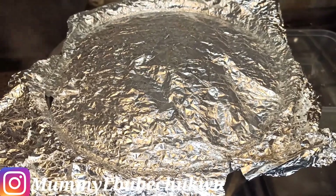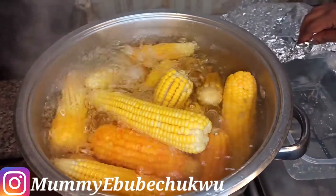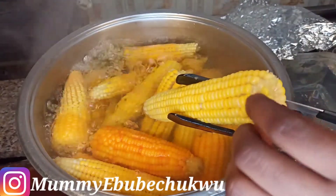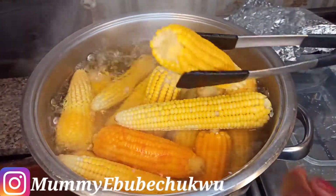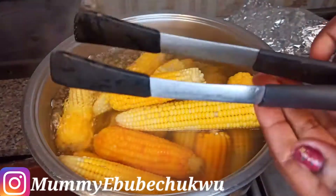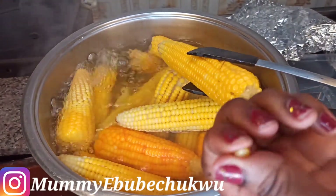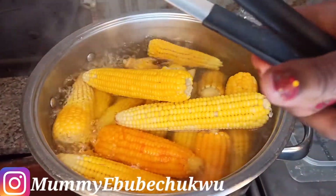It's been about 15 minutes — I kind of left it and ran some errands — so it's ready. Look at how the color is; it's definitely ready, but I have to check. It's very, very hot. The corn is ready, it's very soft. Let's take it out.